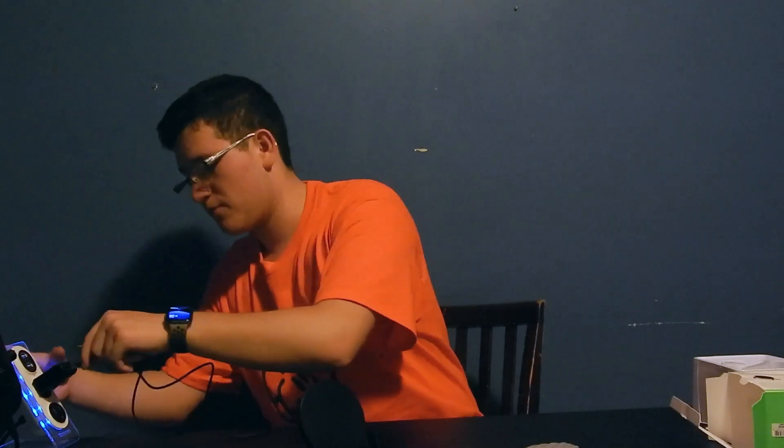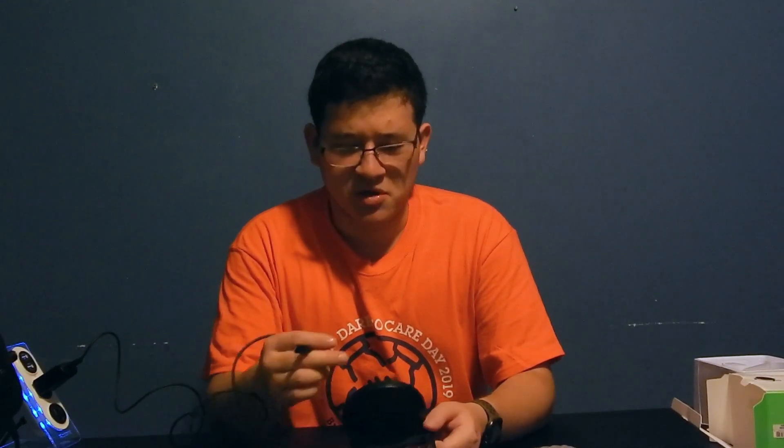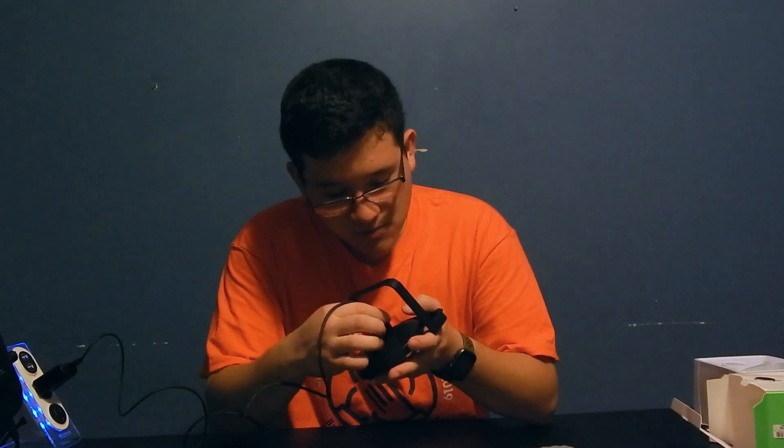We'll get some nice shots of the wireless charger in a bit. Now we get the cable and plug it into the new brick it came with. Where you plug it in is on the back — compared to my last video where the other one plugged in on top, which was weird. You just plug it into the back like so.